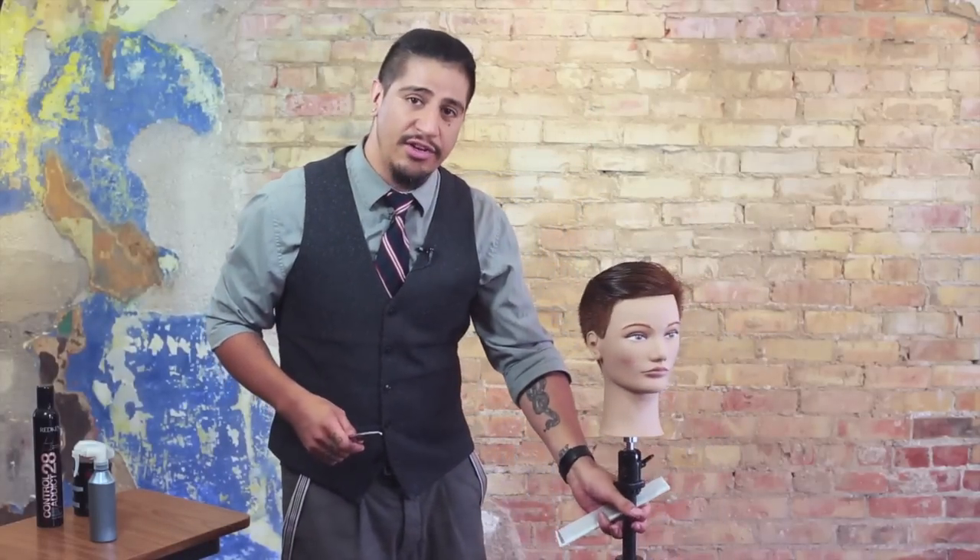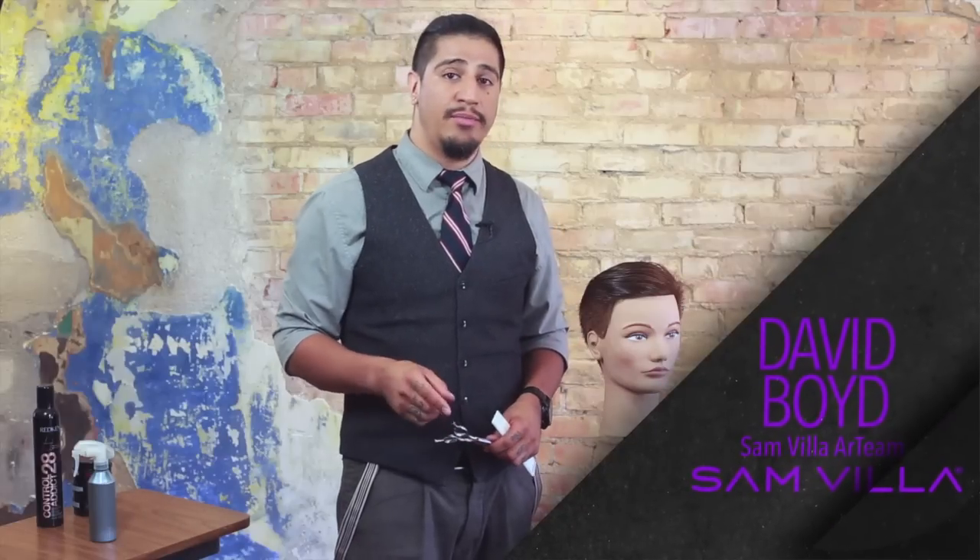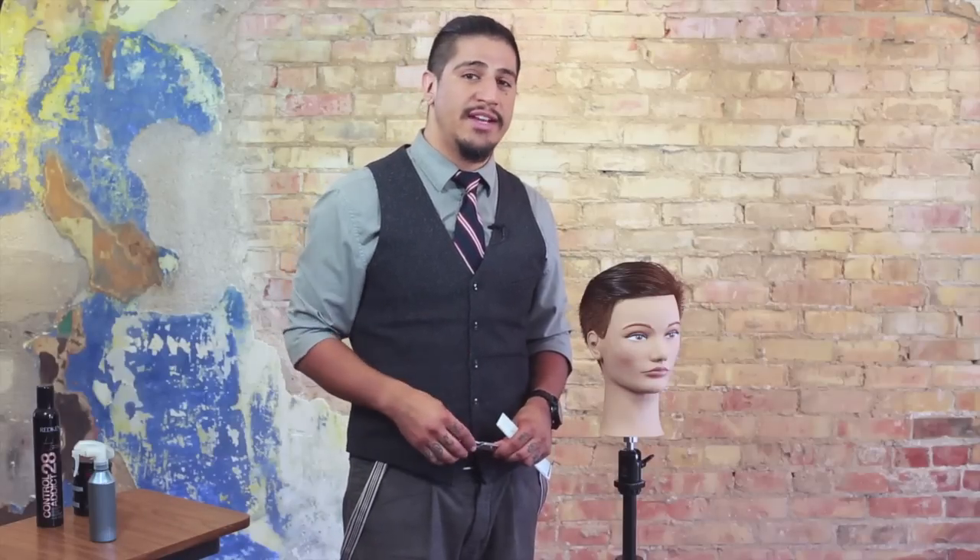For that reason this is one of my favorite tools. I'd really like to thank you guys for coming by and watching this video today, and I'd also like to invite you to leave any comments or feedback in the box below. Thanks for watching — I'm David Boyd with the Samvia Art Team, and we'll see you next time.